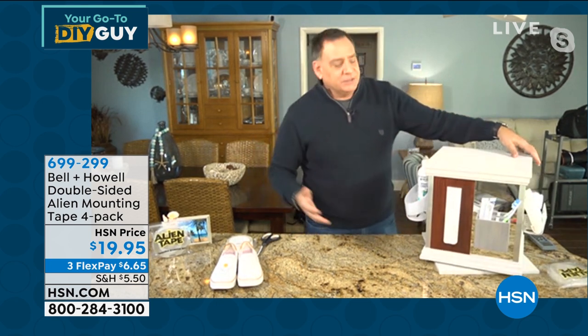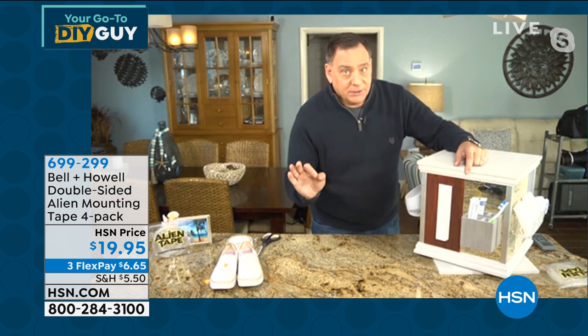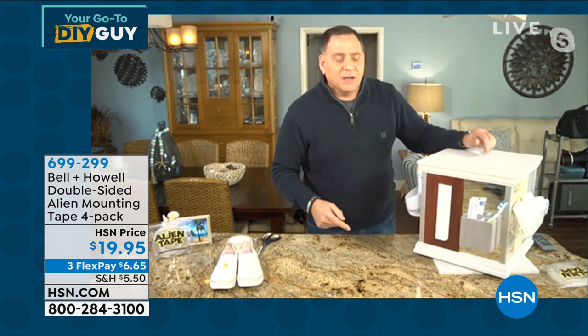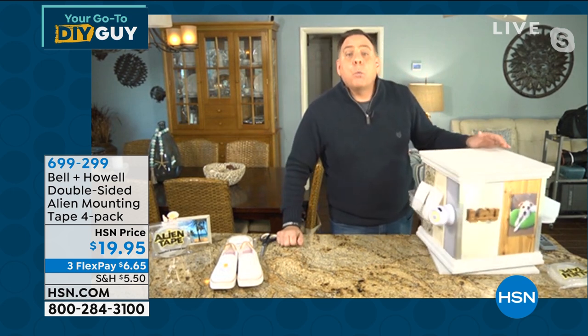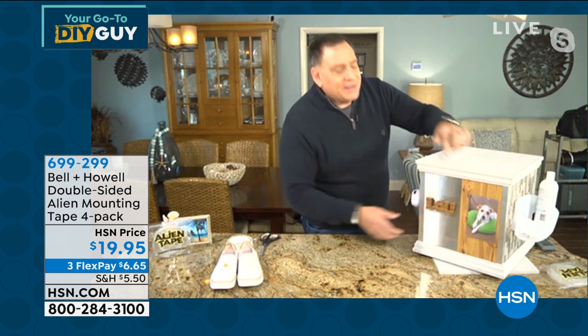Other uses: if you've mounted a TV and need to run wires along baseboards — use Alien Tape to stick conduit on there instead of drilling. For a toothbrush caddy or razor holder on glass or mirror — Alien Tape to the rescue. You can't drill into marble or granite. On your kitchen backsplash, hang something to drain sponges. On stainless steel refrigerators where you can't use magnets — Alien Tape. And pictures, photographs, decorations, Christmas lights — all awesome with Alien Tape.